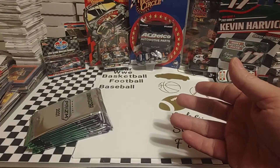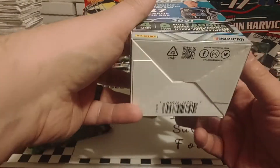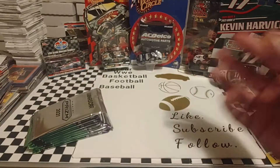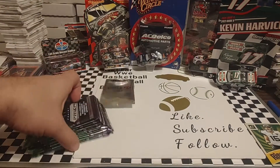Panini does — I don't know whether you want to say an incredible job or a ridiculous job — of producing parallels. There's the security tag in the bottom. We've not looked for the hashtag on this product. Well, our hashtag appears to have become extinct — don't see the hashtag on there. There is our exclusive pack.